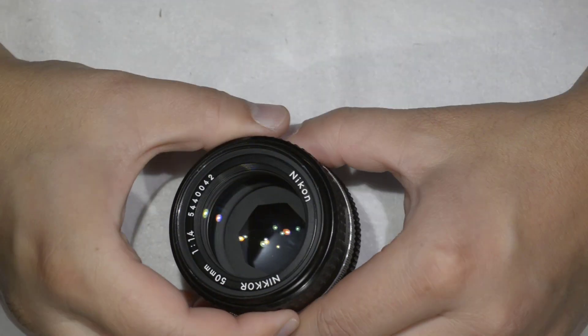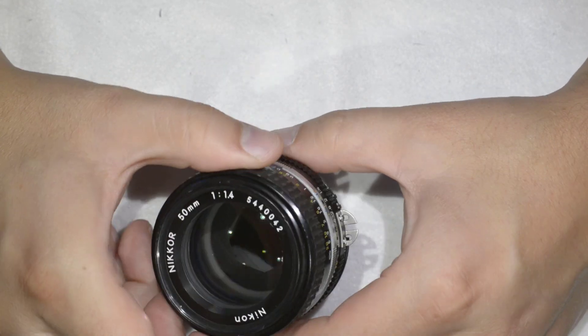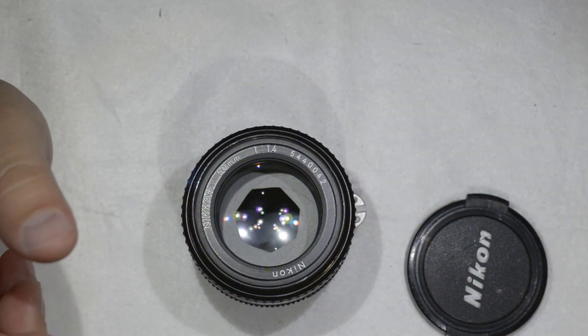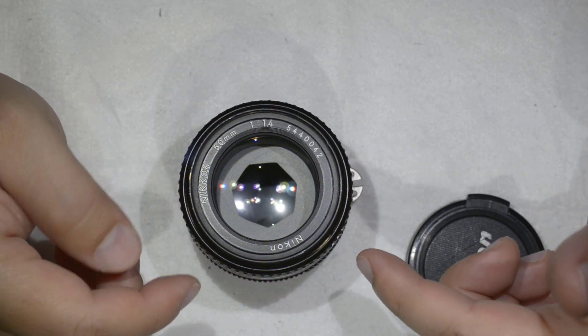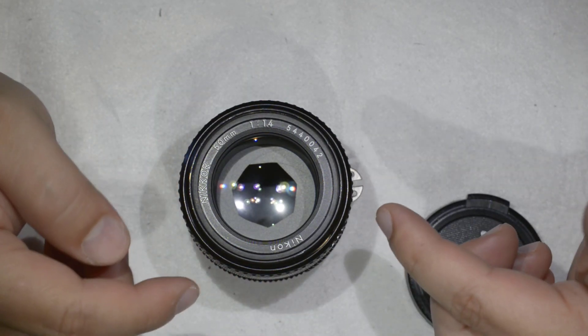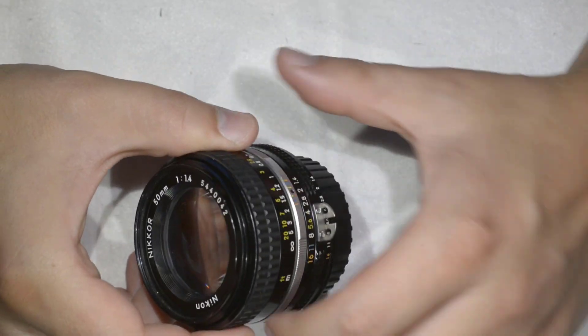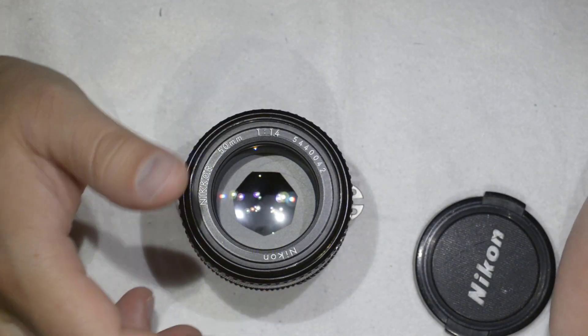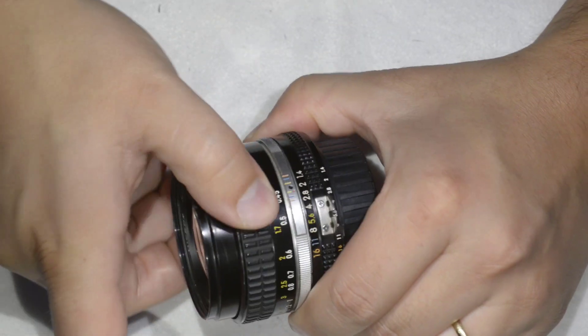You can find some with fungus, haze, or oily aperture blades, and these are really cheap. For example, this one I have here I paid 30 dollars for, because the focus ring was stiff and it was ill-mounted — I think someone tried to fix it and didn't succeed. But I fixed it, and as you can see now it's extremely smooth.